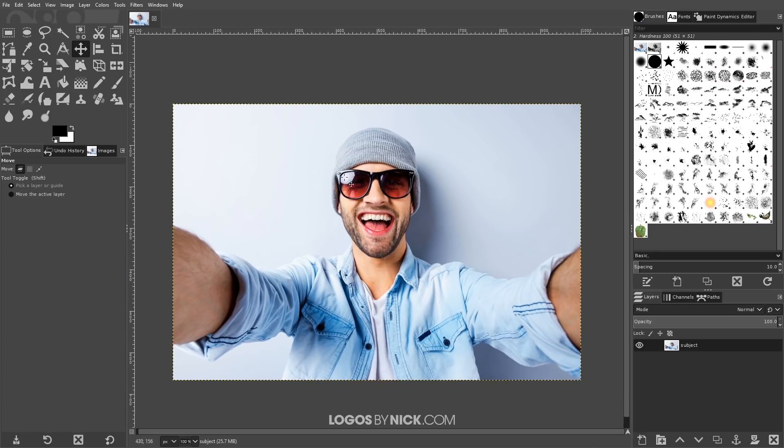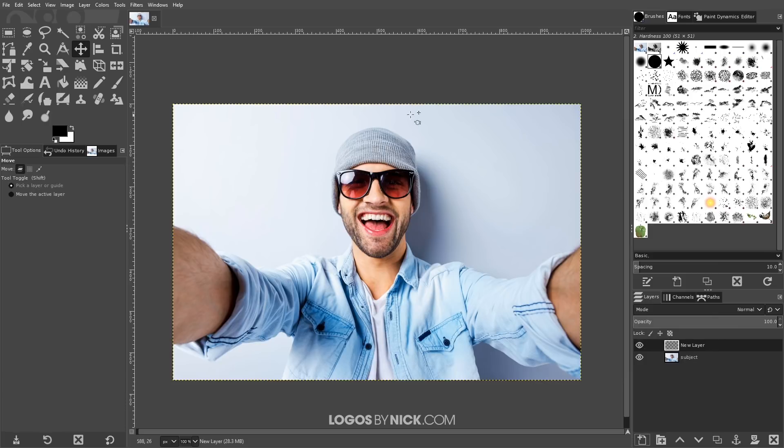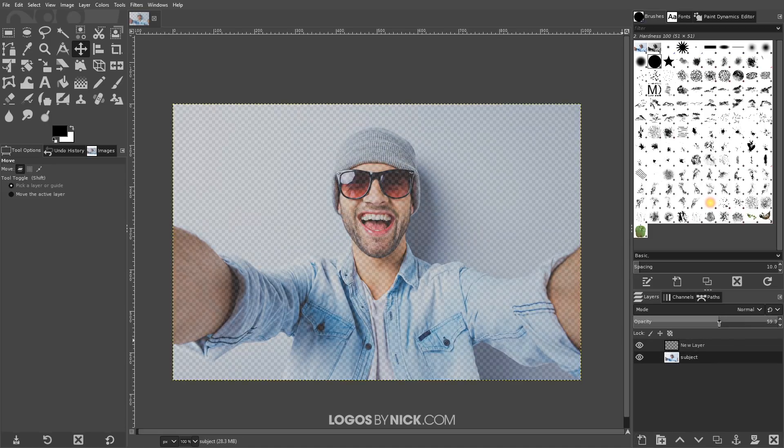What I want to do first is create a new layer on top of the subject layer by clicking the button that says 'create a new layer.' I'll leave all of the defaults and click OK — it should be a transparent layer on top of the image. Then I'll click on the subject layer and bring the opacity down to about 55, just so I can see what I'm going to be drawing on top of it a little easier.